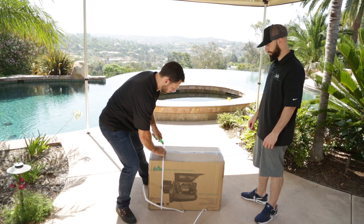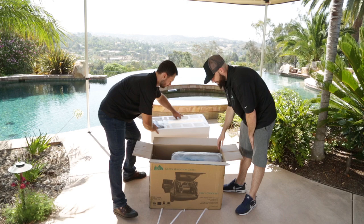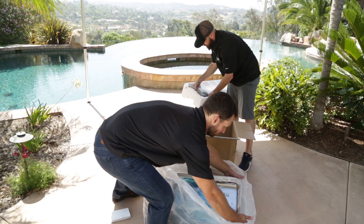First thing you do: open the box. It sounds simple, but some people have tried to grill with the grill still inside the box. Inside you're going to find a lot of styrofoam — take that off the top. Boom, there's the grill. Pull it out, set it down, remove the plastic, and there it is.